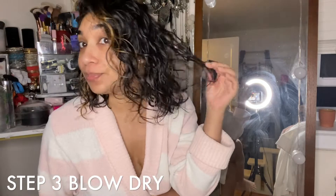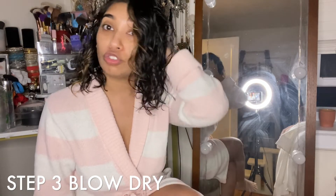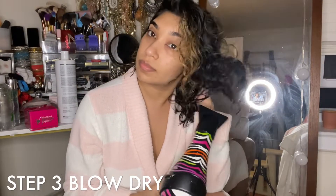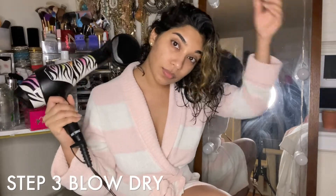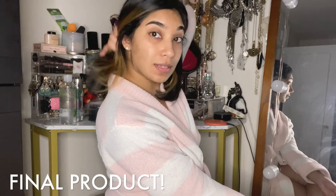Okay, so now I've washed it out. This is how it looks afterwards — it's very shiny. Now I'm going to blow dry it. Okay, and it is done. It definitely made it style a lot quicker. It's not as frizzy, it's very smooth, and it's fuller. It feels fuller and healthier.